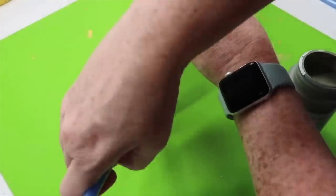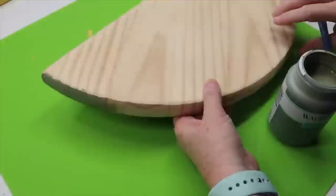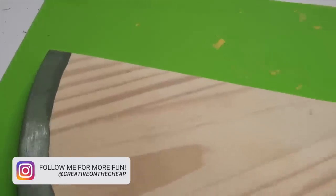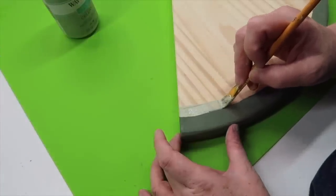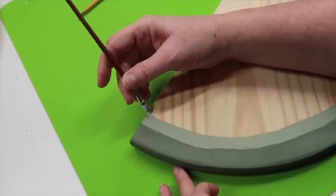Now grab the other wood round and let's make another fruit tray. For this one, you want to grab the chalk paint Waverly in the color moss and paint the outside with that paint. Then next to that, paint a thinner stripe of paint in the color celery, also by Waverly, and then go in with a very thin white stripe.